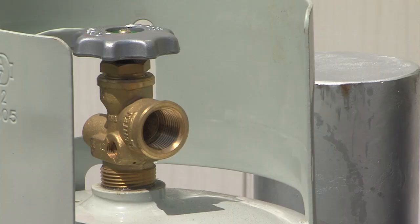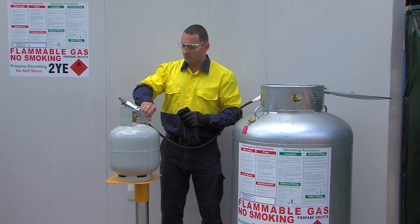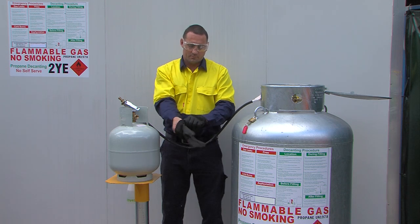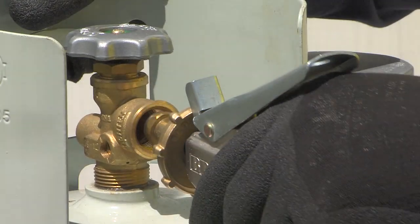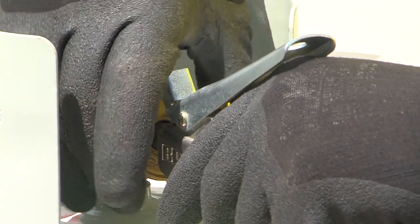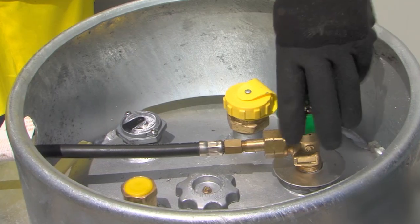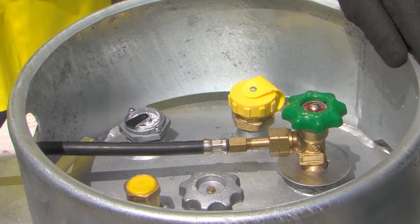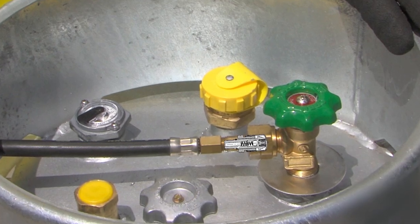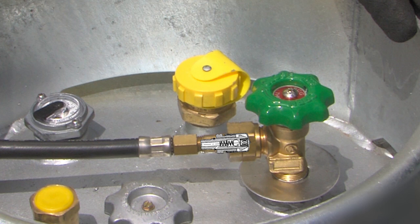Make sure the valve on the customer's cylinder is closed. Then remove a glove and touch the customer's cylinder with bare skin to discharge static. Put your glove back on and make the connection to the customer cylinder. Slowly open the supply cylinder valve to pressurise the hose. If opened too quickly, the excess flow valve in the hose connection may activate, resulting in no flow of liquid. So be sure to only open slowly.